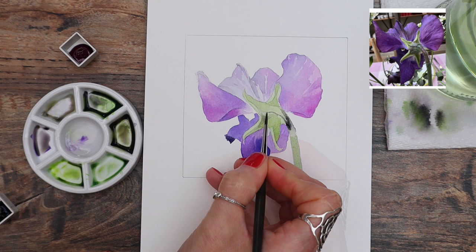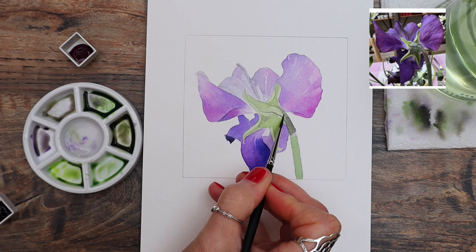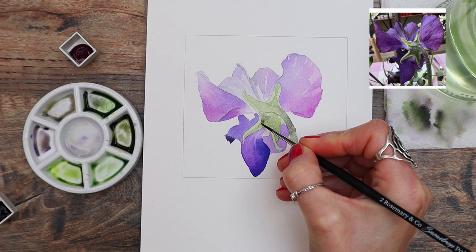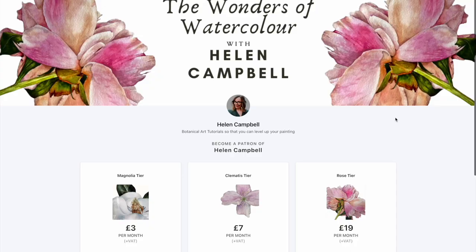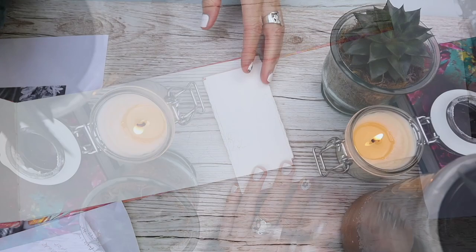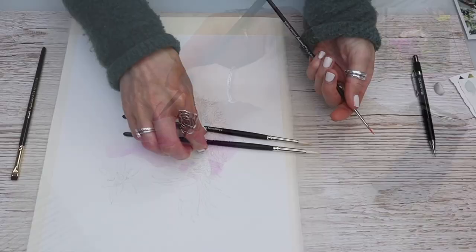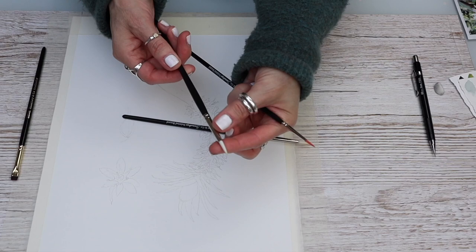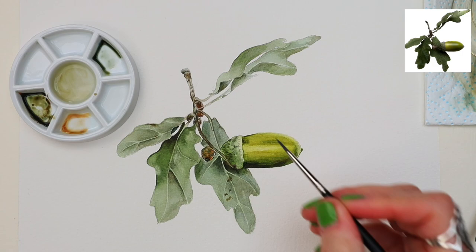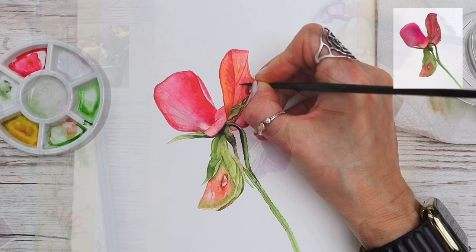Every week here on YouTube we create full-length tutorials so you don't have to go anywhere else or pay for them. But if botanical painting is your thing and you really want to level up, we do have a Patreon where every month we create more in-depth botanical painting tutorials you won't find here on YouTube — and without those pesky ads. We have different membership levels: our Clematis level has a full-length in-depth tutorial every month, and our Rose level now has a mentorship offering feedback to help you grow. You can cancel your membership at any time.